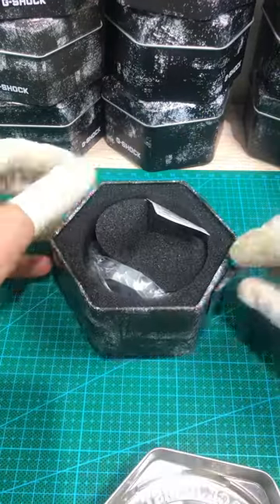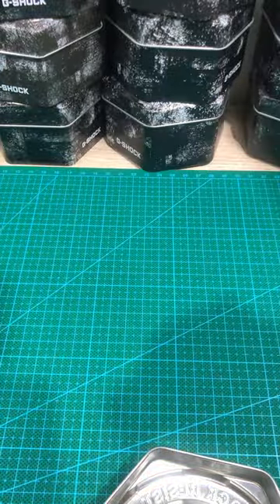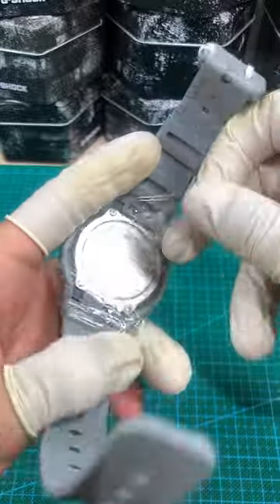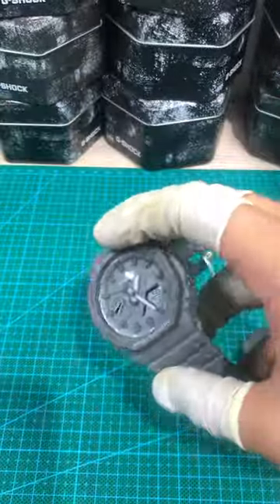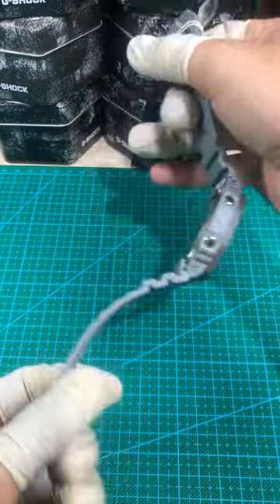Hello everyone, this is G-Shot Mod. I'm a G-Shot modification master. Today I received a GA2100 Casio watch from a friend who wants to modify his watch. Let's see what he wants, as shown in the picture.